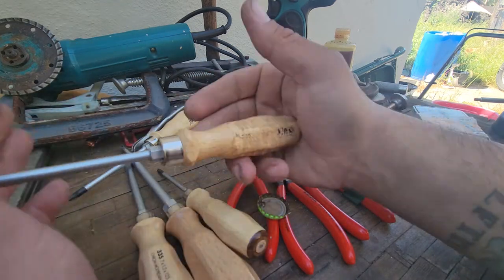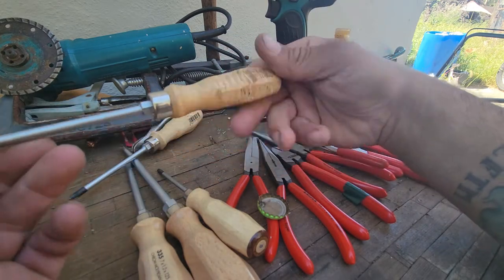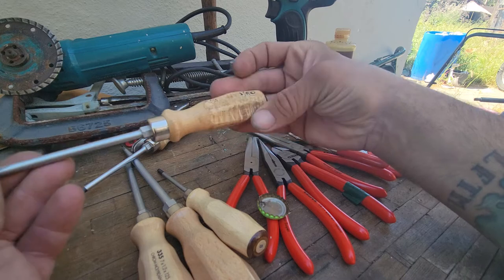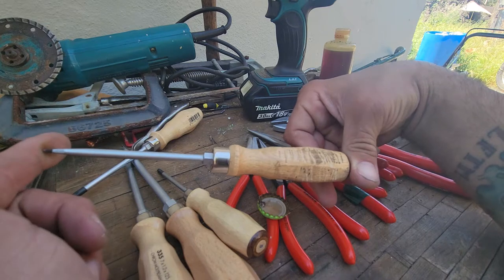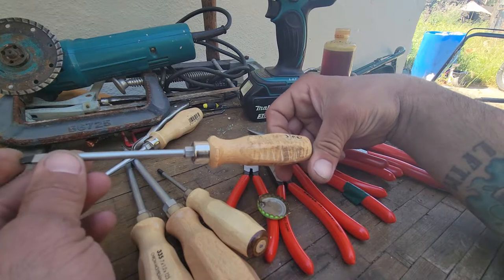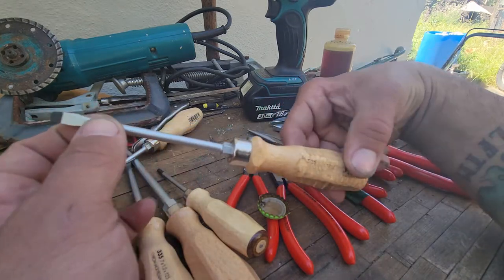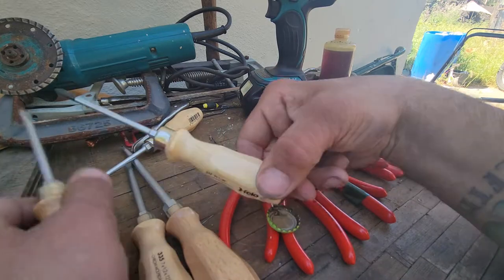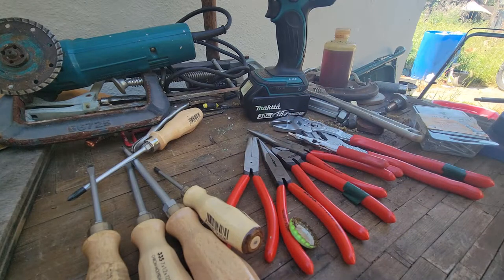These are going to be the only tools that stay here. They do have individual part numbers. They also make these in a Pozi drive — a P3 and a P2 and maybe even a P1. You can get them individually if you need individual pieces as well. I think this little five-piece kit is a pretty good deal. All right guys, we're done in Germany.